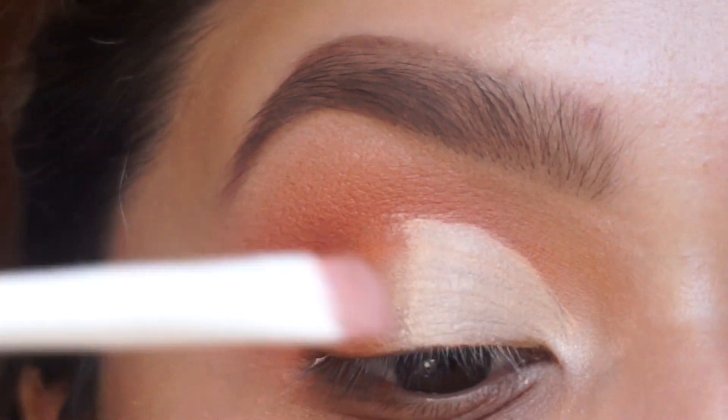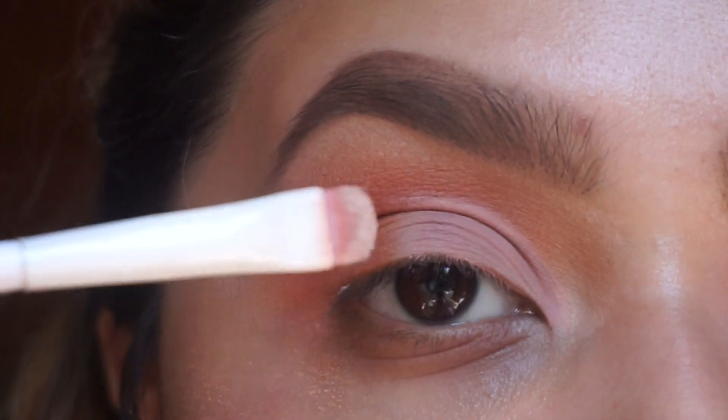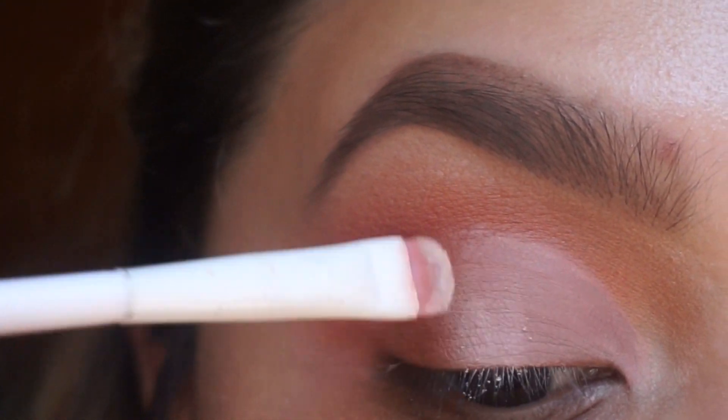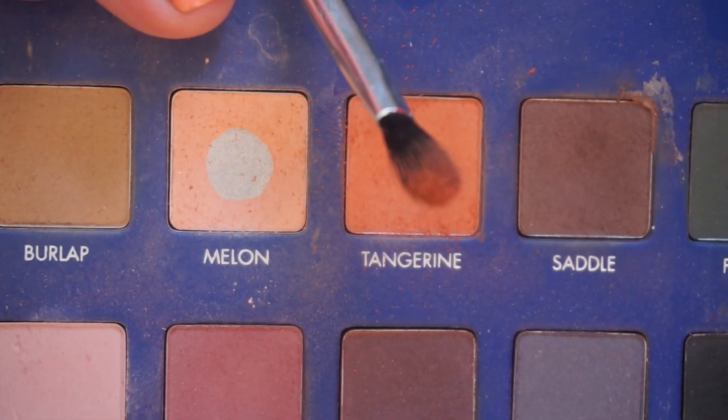We're going to use that sorbet to set our concealer. I'm also going to add some white so it doesn't look too purple. I didn't want it to be just straight up white, so I'm going to go back in with tangerine.